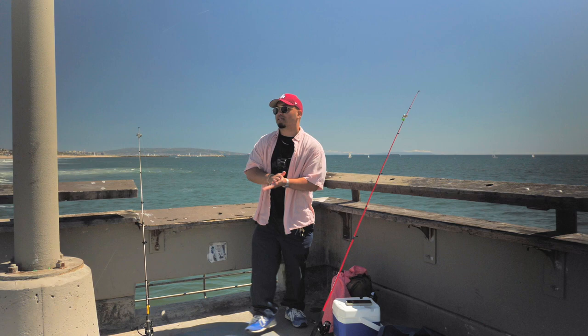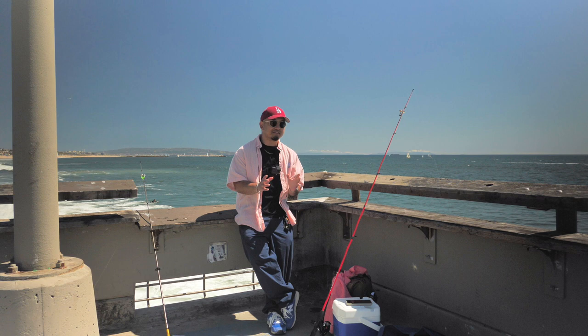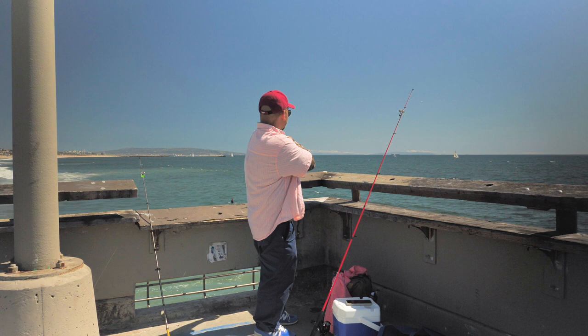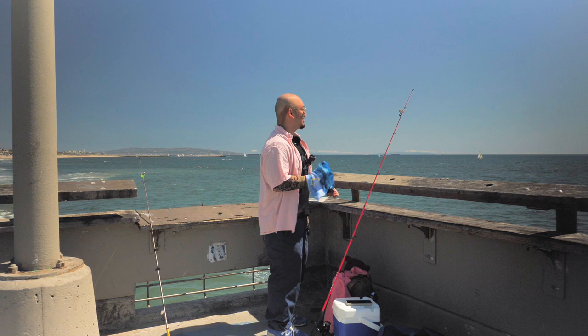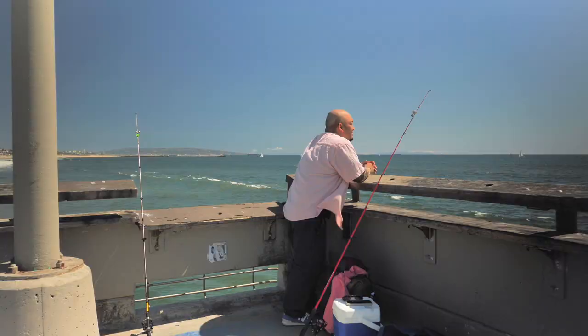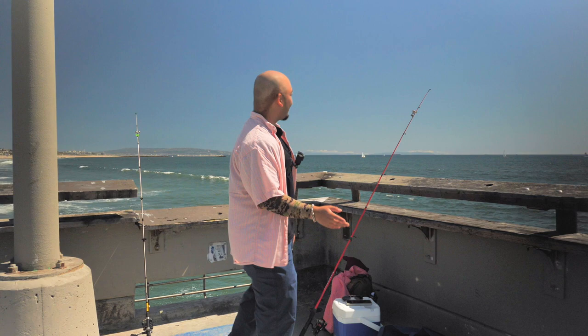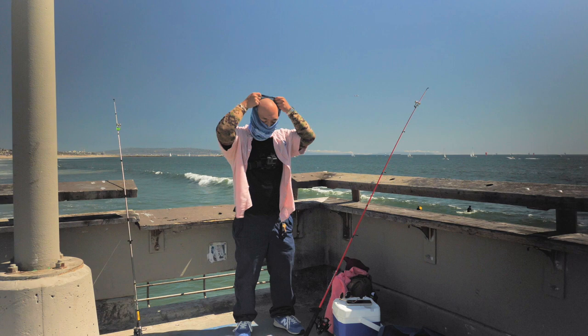Berkeley Gulp, don't let me down. If you don't catch anything in the next 10 minutes, we're going to switch back to shrimp. Shrimp will never let you down, I'm telling you. I'm going to also put on my buff because I'm getting sunburned — actually, I'm going to tan my head. I usually have a tan line because of my hat, so I'll leave it off for now. I swear, Berkeley Gulp — on the YouTube videos I watch they always work, but for some reason right here in SoCal they don't work. Back to shrimp. You let me down, Berkeley Gulp. They don't work.